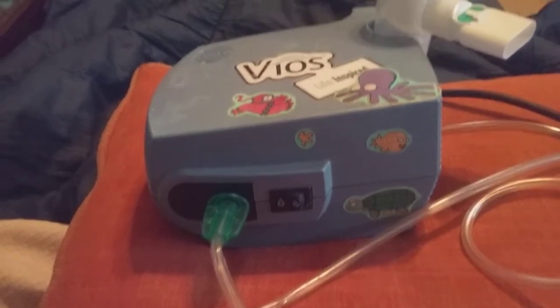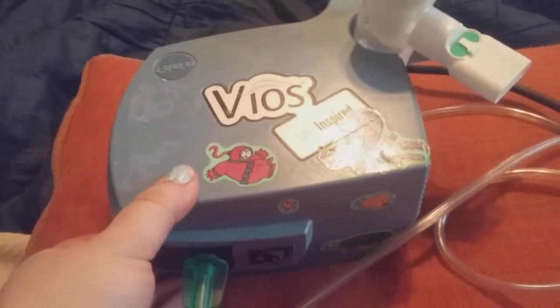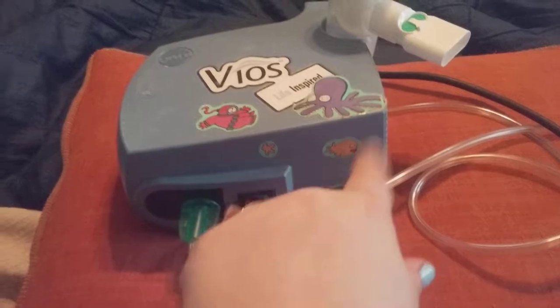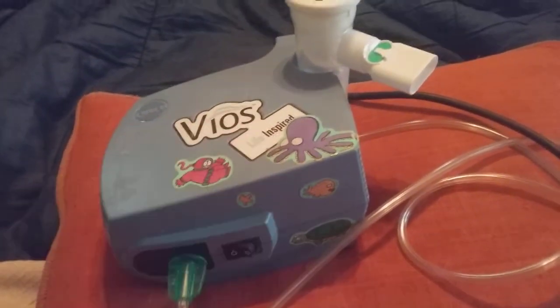Hi friends, family, and folks, and newcomers. This is Bridger Earl and this is a review for this nebulizer. It's the VIOS Life Inspired. And yes, I did put stickers on mine — just a way I can focus on something else when I'm taking my breathing treatments.